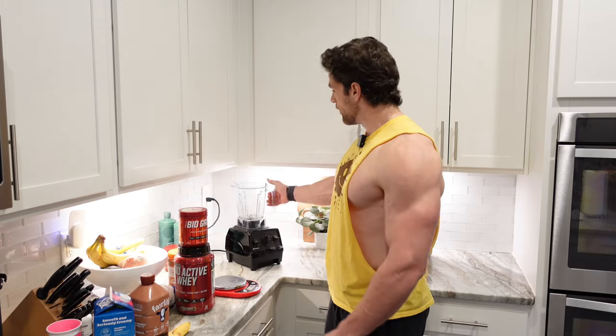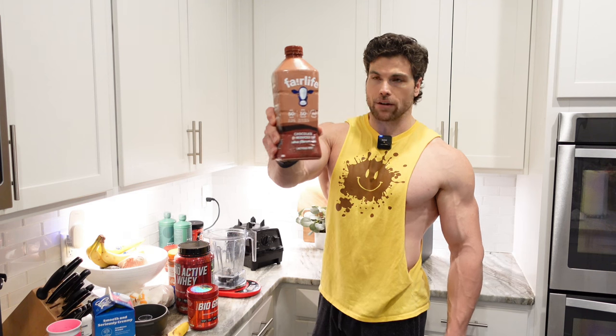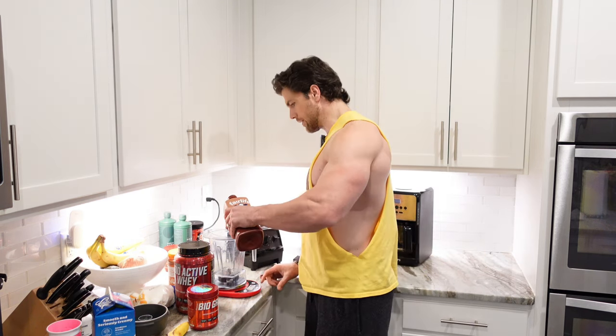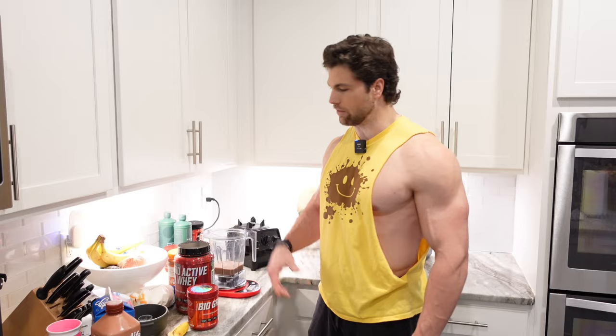Here we go, a little post-workout shake. My Vitamix here, set it on my food scale. I'm going to take 8 ounces of this Fairlife Ultra-Filtered 2% Reduced Fat Chocolate Milk. I use chocolate protein, but when I throw this chocolate milk in there too, it takes the chocolate sensations to another level in your mouth.